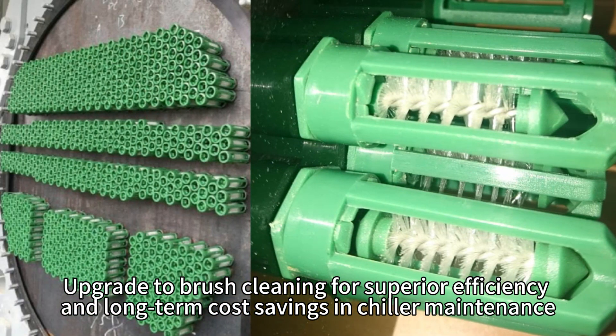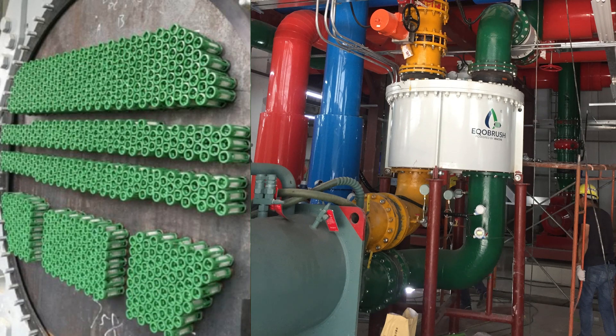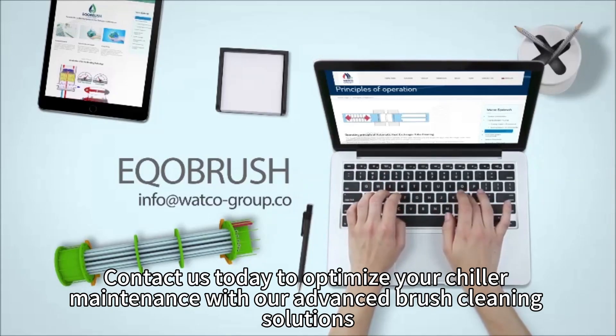Upgrade to brush cleaning for superior efficiency and long-term cost savings in chiller maintenance. Contact us today to optimize your chiller maintenance with our advanced brush cleaning solutions.